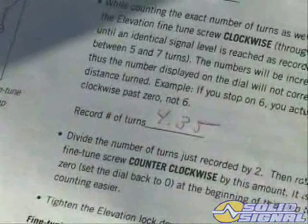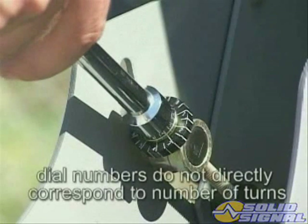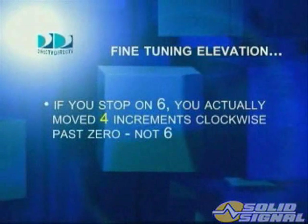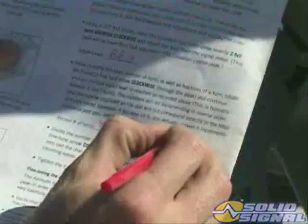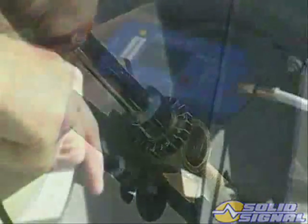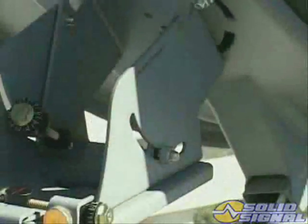Remember, the numbers will be incrementing in reverse order. Thus, the number displayed on the dial will not directly correspond with the total number of turns. For example, if you stop on six, you actually moved four increments clockwise past zero, not six. Divide the number of turns by two, then rotate the elevation fine-tune screw counter-clockwise this amount. Then carefully tighten the elevation lock-down nut.